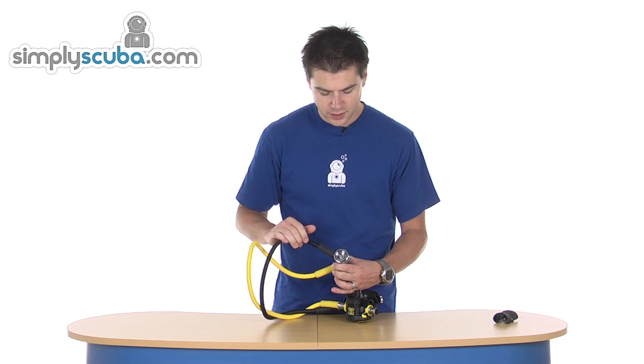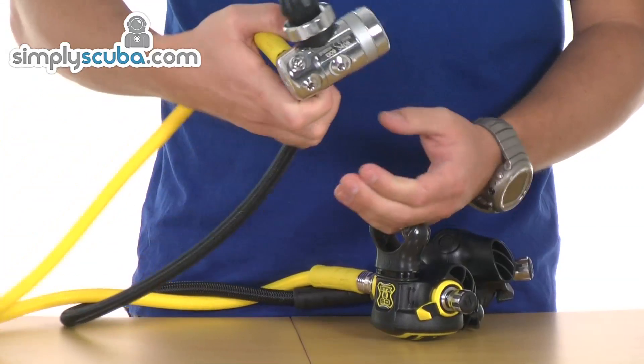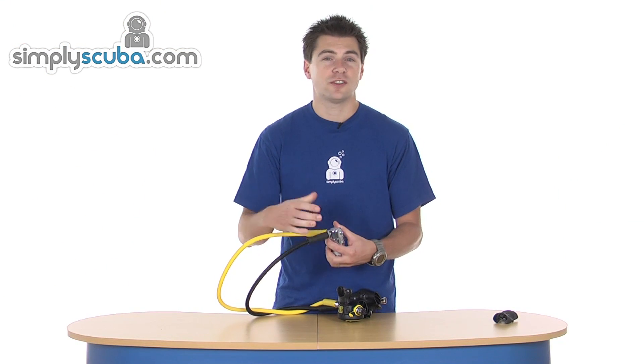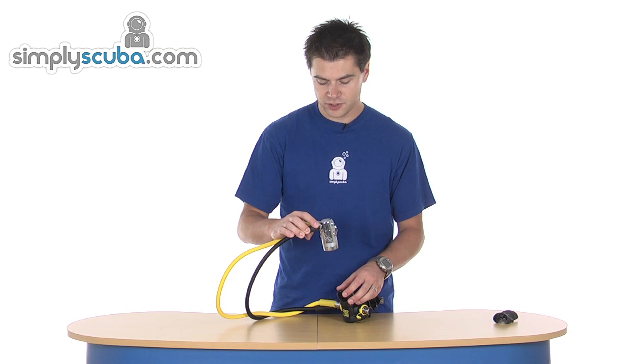Just in the bottom here you can see the environmental seal for the diaphragm. Nice compact size, nice small barrel so it doesn't get in the way of anything. It can obviously be fitted either way up depending on how you want to route your hoses.